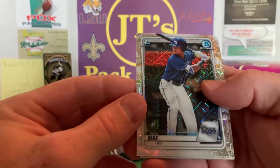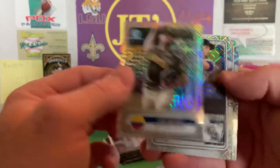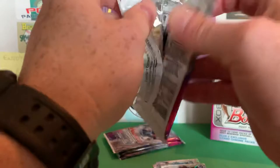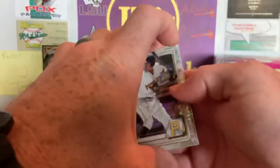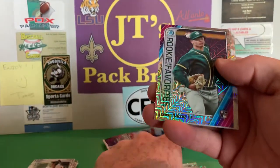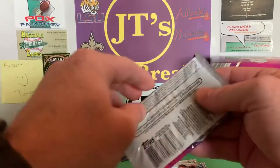We've got a John Diaz, Incarnacion first Bowman, Luis Patino, Grant Levine, and Eramis Adelman. Nothing crazy cool yet. What's his name — O'Neal, O'Neal Cruz, Aaron Shortridge, Jesus Lizardo rookie of the year favorites, Brian Mata, and a Drew Waters. That's nice — me being a Braves fan, I like that.